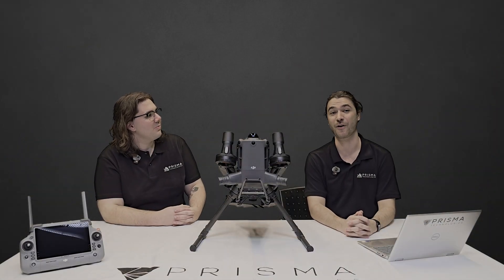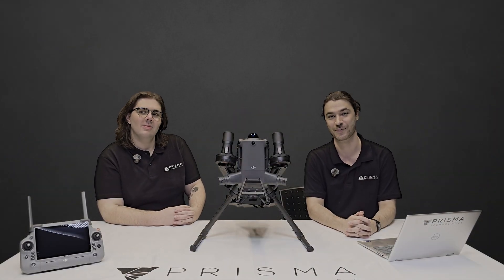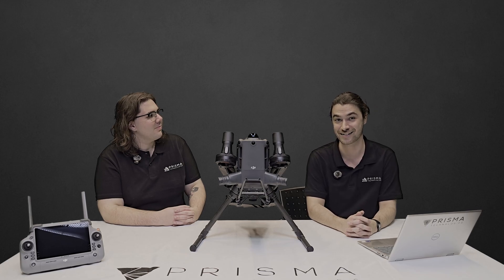It's all unboxed. Let's get Rav, our in-house specialist here at Prisma Technologies, to go further through this DJI system.